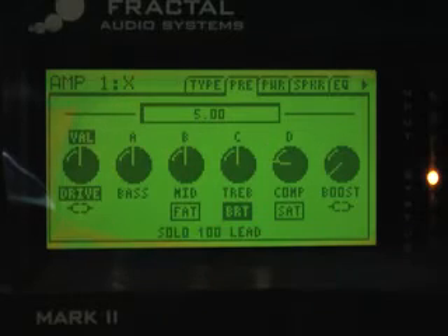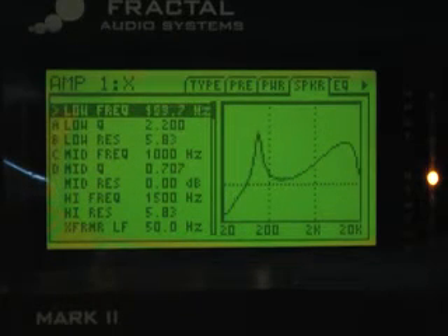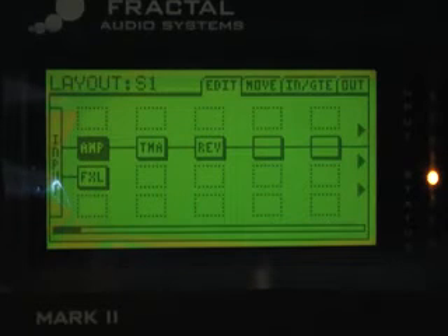We'll leave all our tone controls and drive at the default settings. One thing I recommend when matching other modelers is to go into the speaker page and change your low frequency resonance to about 120 to 125 Hz. This is because most other modelers use a basically generic low frequency EQ and they tend to be around 100 to 125 Hz — this gives you better accuracy in the low frequency matching. The Q is at 2.2 but modelers typically use about 2, so we'll drop that slightly. The resonance is fine where it is.